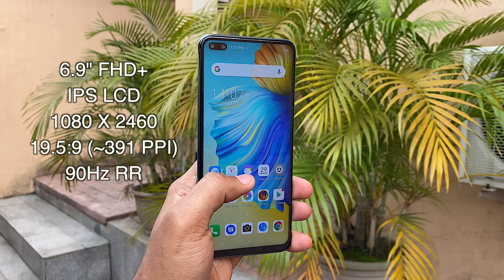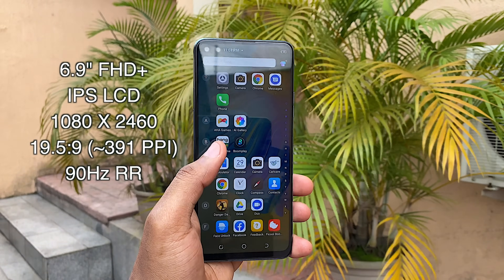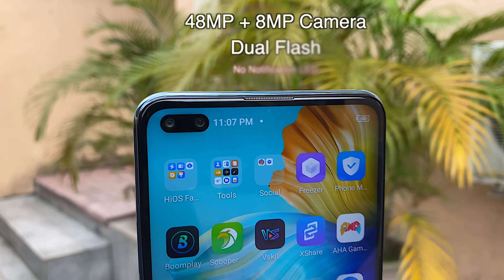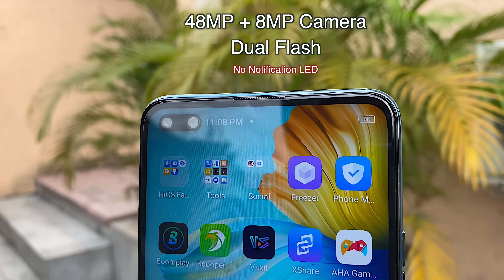On the front you have a 6.9-inch Full HD+ IPS LCD display with a 19.5:9 aspect ratio. On the top left corner, you have a punch hole that houses a 48MP dual camera setup with flash.